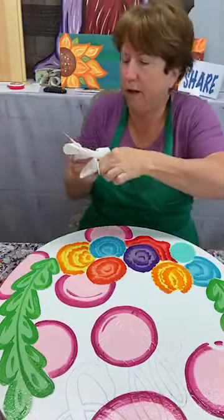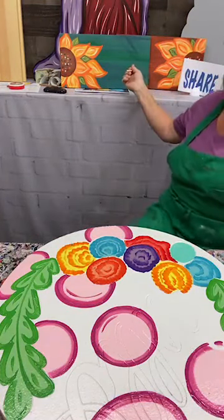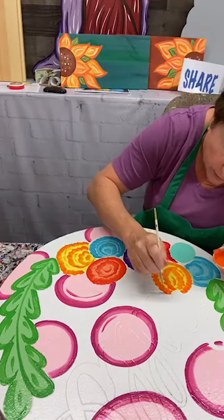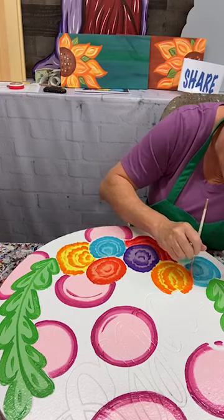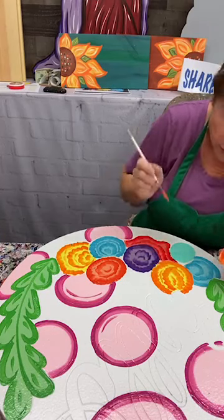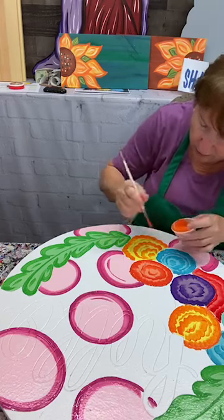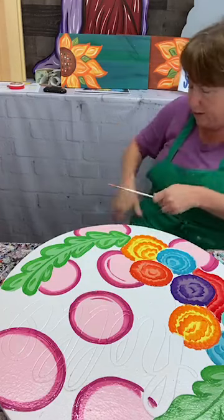I've been meaning to tell everybody — I'm going to be doing a paint party at the store. You can choose one of these designs. I haven't gotten a stencil — I'm going to come on this afternoon probably and do the stencil. For $35, if you're interested, just type in 'link' and I will send you a link later. It's going to be on April 24th — we're going to do a paint party.